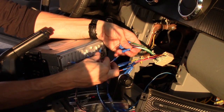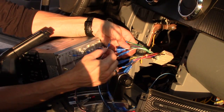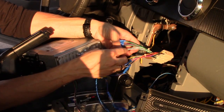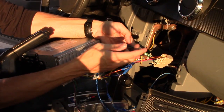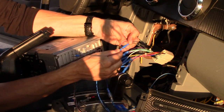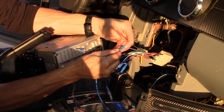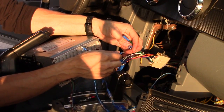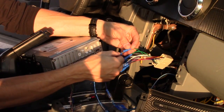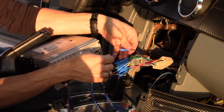Solid white wire is the front left positive speaker, and the white wire with the stripe is the front left negative. Any wire with a stripe is your negative on your speaker, and any solid color is your positive speaker wire. The solid gray is the front right positive speaker wire, and the gray with the stripe is the front right negative. Solid green is your rear left positive, green with the stripe is rear left negative. Solid purple is rear right positive, and purple with the stripe is rear right negative.